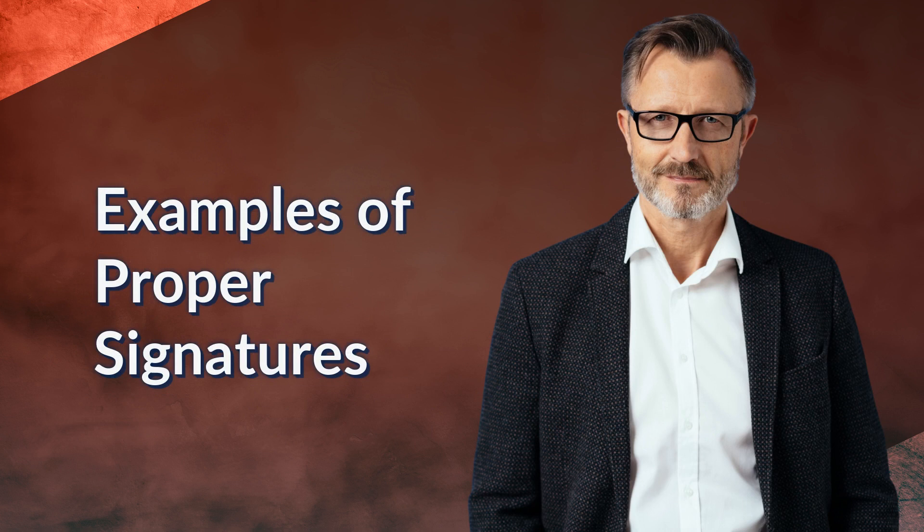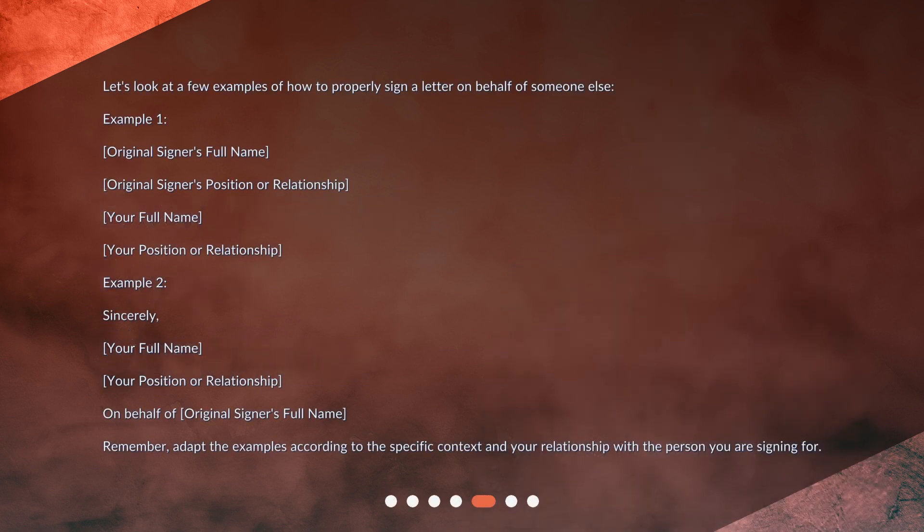Examples of proper signatures. Let's look at a few examples of how to properly sign a letter on behalf of someone else. Example 1: Original signer's full name, original signer's position or relationship, your full name, your position or relationship. Example 2: Sincerely, your full name, your position or relationship, on behalf of original signer's full name. Remember, adapt the examples according to the specific context and your relationship with the person you are signing for.